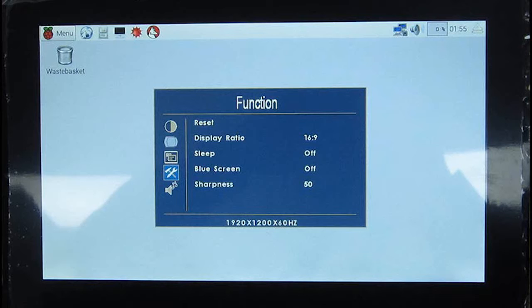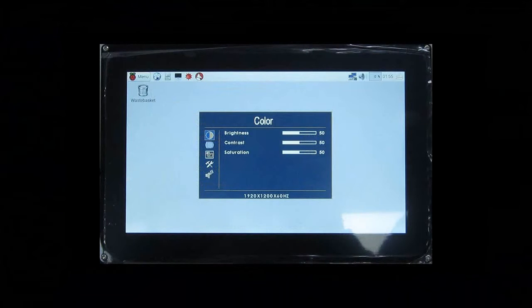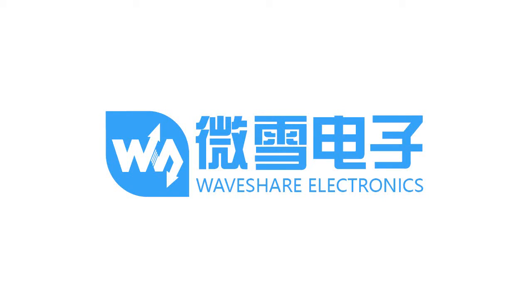You can also press the menu button to open the menu for function configuration. Some of the functions are reserved for hardware and cannot be set. That's all, thank you for watching.